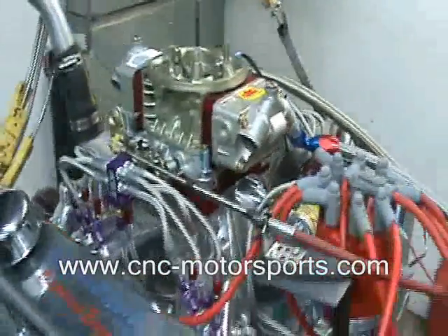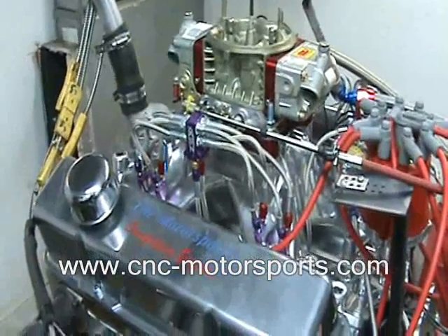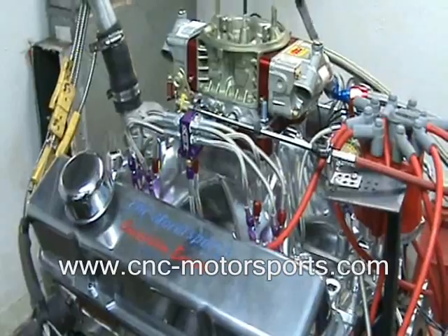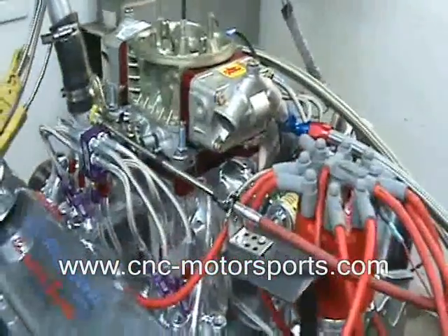On a 175 shot of nitrous, this motor made 890 horsepower at 6,900 RPM and 726 foot-pounds of torque at 5,900 RPM.